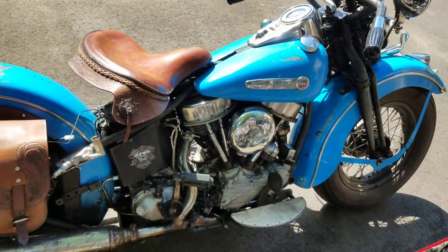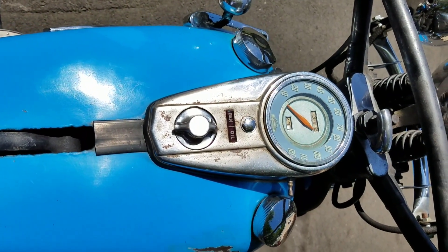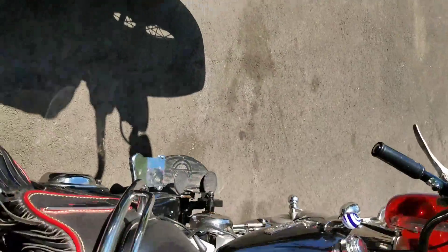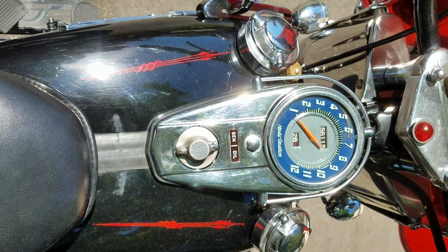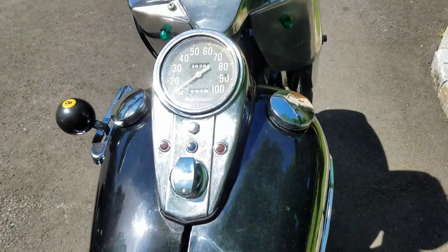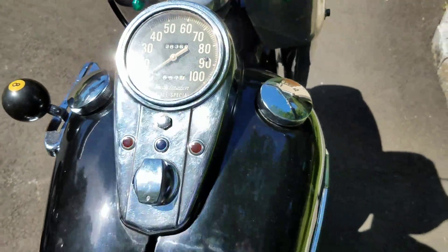If you notice, the dashes are fairly similar — standard placement in the middle with the speedometer. The 1948 dash is a two-light setup with generator and oil lights to warn you of a problem. The '55 is very similar with a different color dash, and has a halo around the outside which was an optional feature. The 1965 is a three-light dash — one for the generator and two for the oil — and this is a police model, it says 'police' right on it.